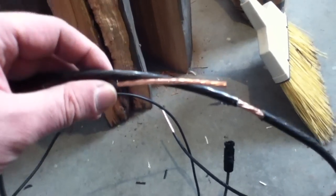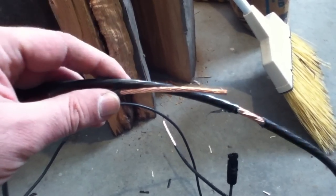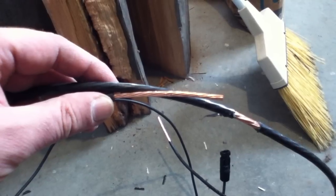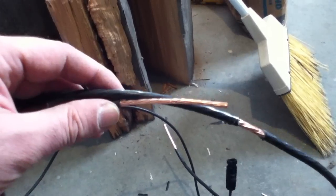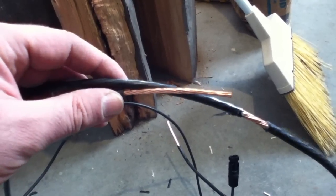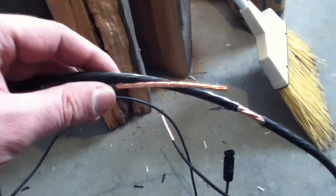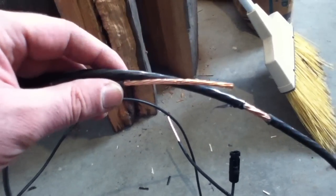If you go too thick, you'll waste money on extra cable. The other thing you can run into going too thick is that the plugs and connectors on charge controllers can only handle cables up to a certain thickness, depending on the make and model. So that's another issue to look out for. Usually number 6 cable is about as big as you'll go — number 4 sometimes.